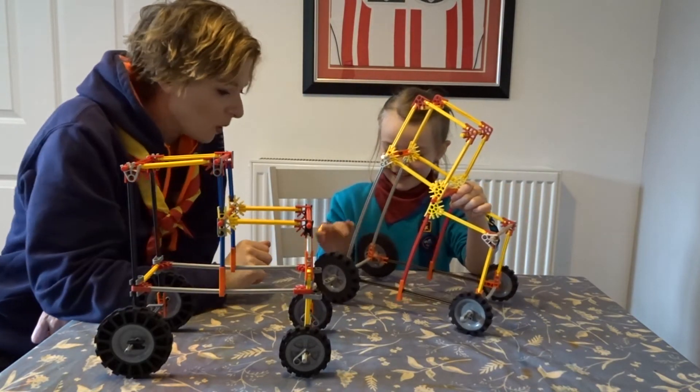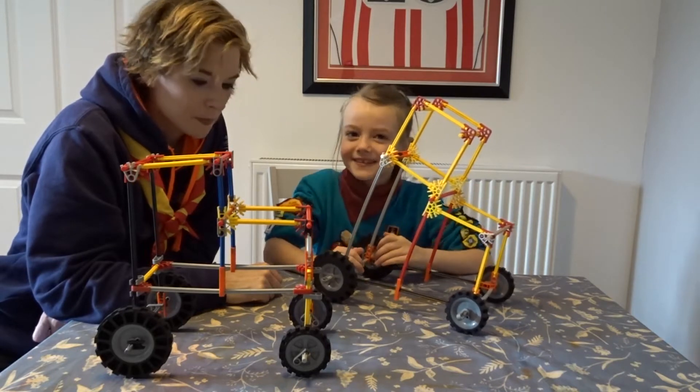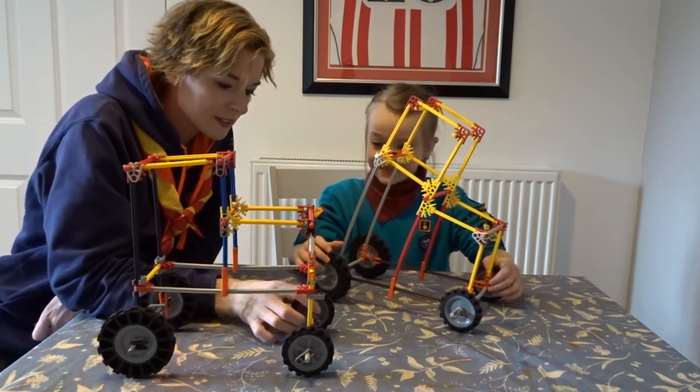And how did you find making it, Alyssa? Was it quite hard? It was quite hard to put these in, but I thought it was quite fun. Some of them were quite hard to click together, weren't they? Yeah.